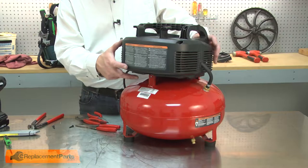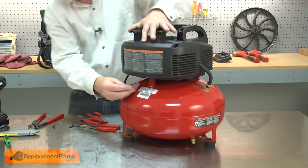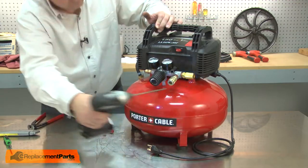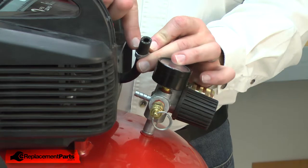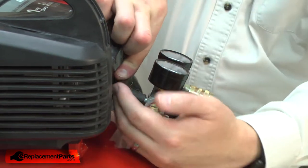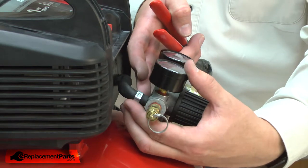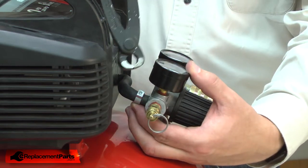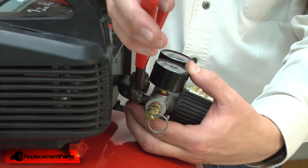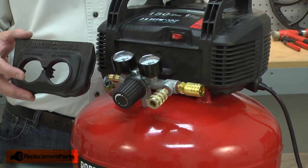Now I'll re-secure the motor assembly to the tank. I'll place the hose clamp over the pressure switch tube, then reinstall the tube onto the nipple on the manifold. I'll place the crimp clamp over the manifold nipple and secure it in place with a pair of end-nip pliers. I'll finish up by reinstalling the manifold cover.